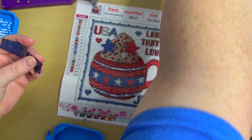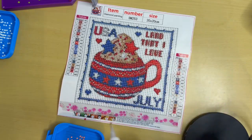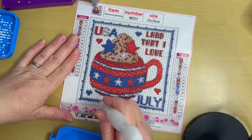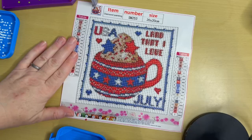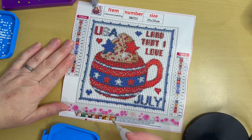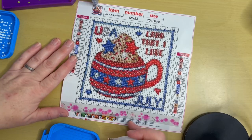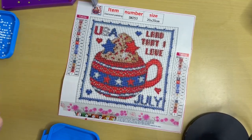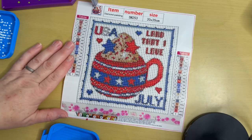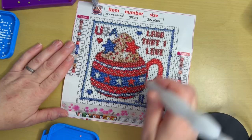We have a shed they can crawl under and through — it's an old dilapidated shed that needs to be torn down, but it has a huge hole in the floor and the cats love it. They can literally run right through it; it turns into a cat jungle gym. It used to be like a chicken coop or something. We've been using it as a shed for garden tools and the mower.